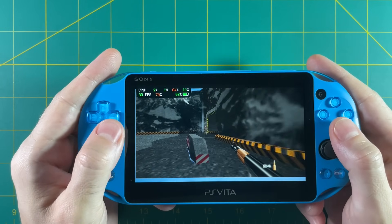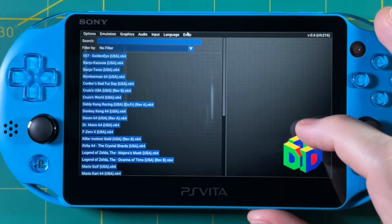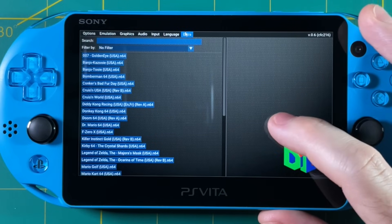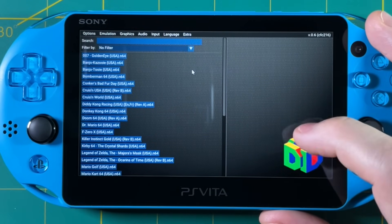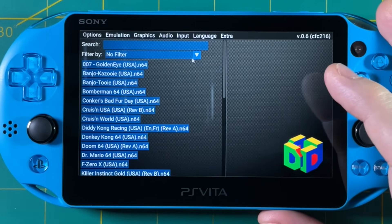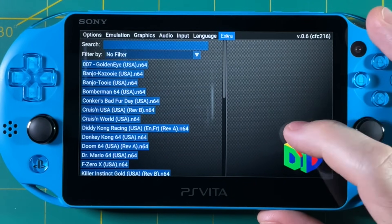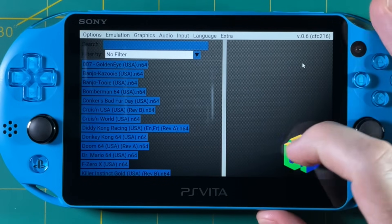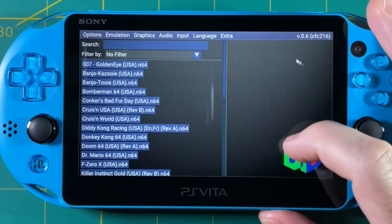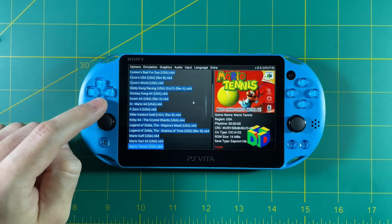Before we wrap up, a couple more tips. Back in the menu under the Extra section, you can turn off the auto-update and compatibility list download that happens on boot. I also recommend selecting the Scale UI Text option, which increases the font size in the menu. You also have a couple of themes to play with — there's a light one, a classic purple one, and the original dark one. I'm sticking with the dark one since it matches my Vita.